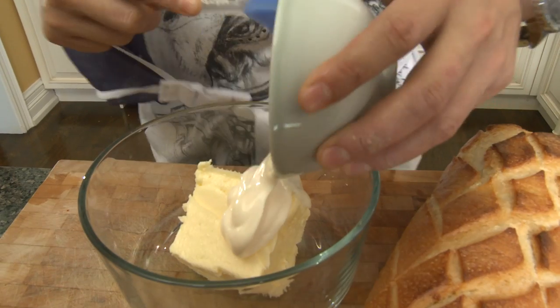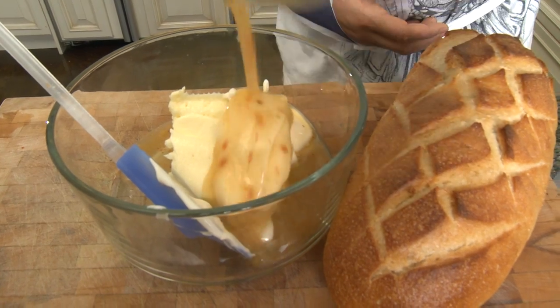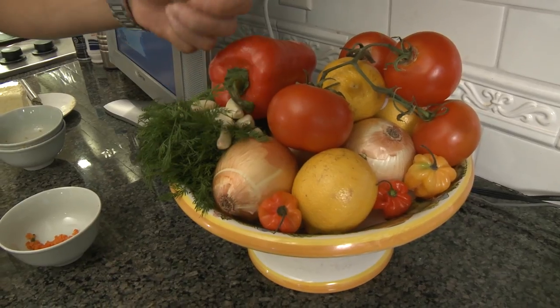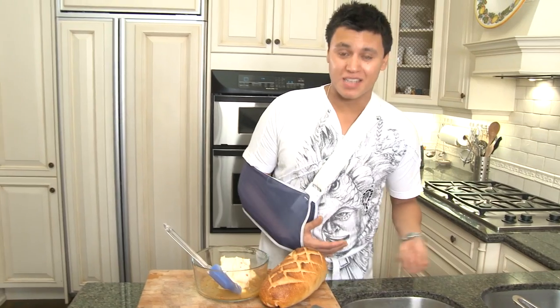Start off with a cup of butter, half a cup of mayo, Italian style salad dressing — got about a quarter of a cup. You can add about four or five garlic cloves; usually I like to chop them up.